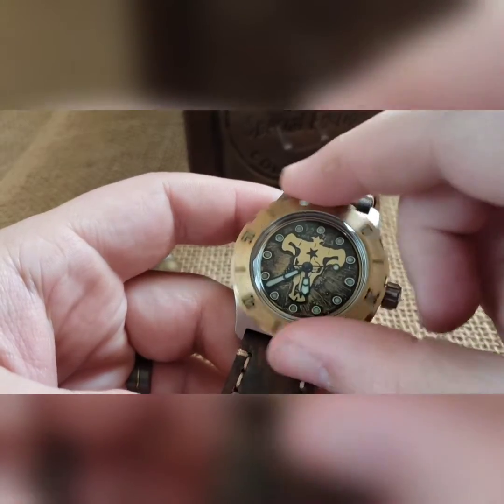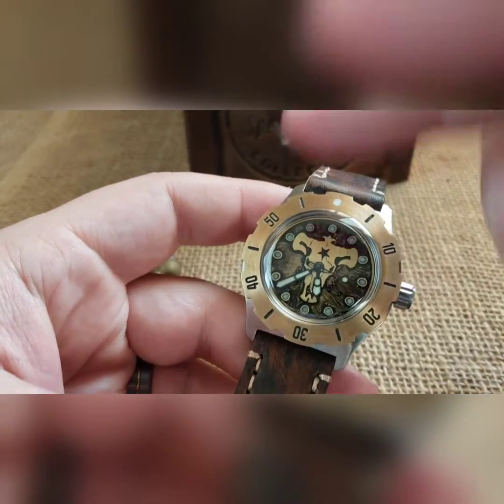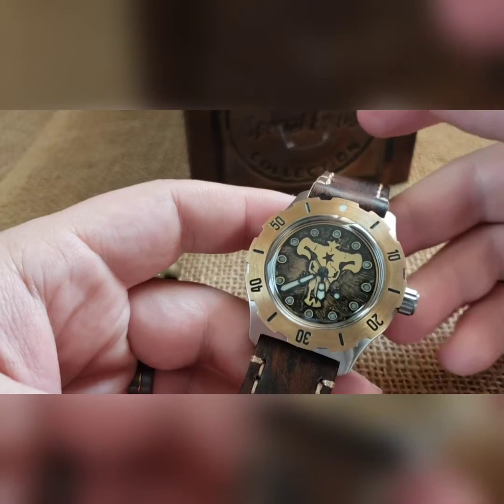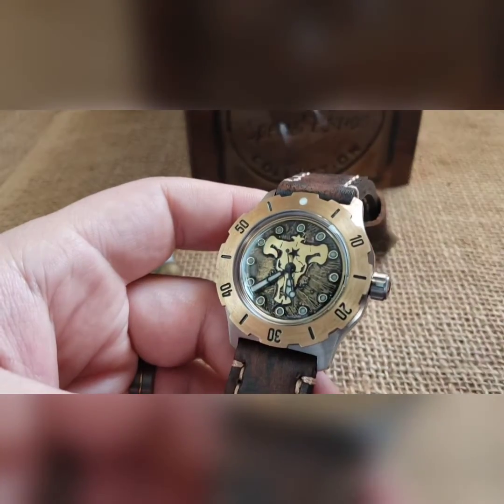These bezels are held on with the tension ring — you can turn them left or right, they do not click. I just put some dental floss around there to help kind of pause it up a little bit, because a lot of times they'll just kind of free spin.